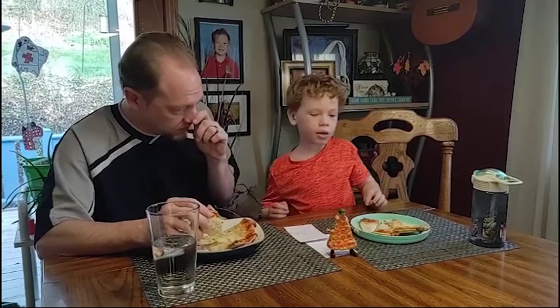So overall, what would you give this pizza as an overall rating? There's some pizza in the crust. I'll give it an 8 out of 10.